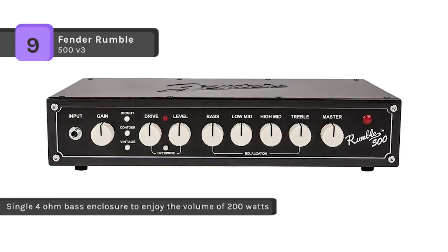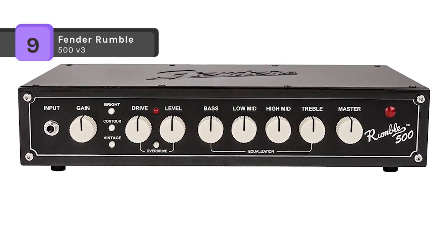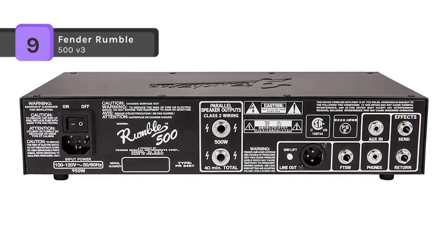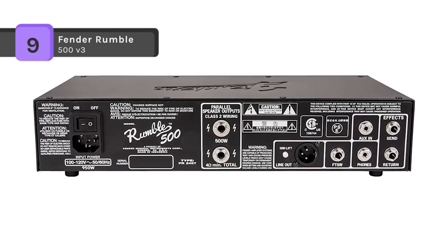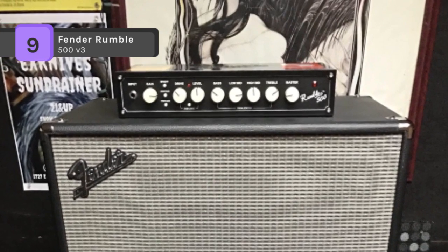The three-button voicing palette sculpts the sound further with a newly developed foot-switchable overdrive circuit, delivering powerful tones ideal for any gig. This amp includes many pro features such as XLR output, effects loop, two quarter-inch speaker output jacks, and overdrive circuit, providing plenty of quality low-end and exceptional precision.